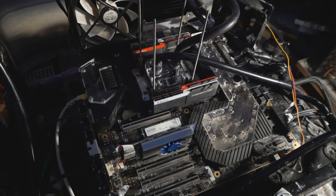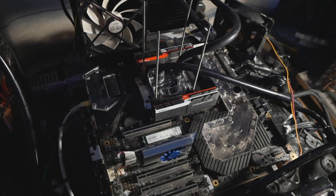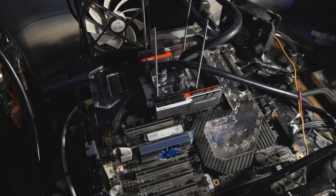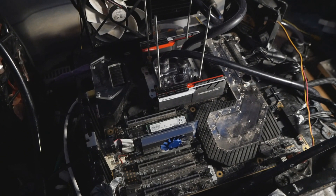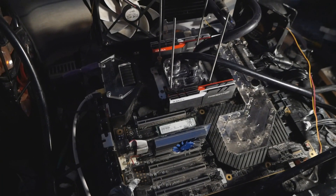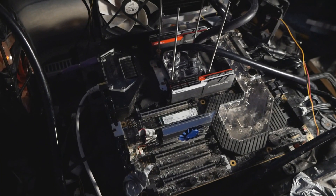For example, I returned my ASRock Z97 OC Formula at least twice because of this USB issue. Now thinking about it in 2020-2021, that was a mistake because it's very easy to fix those broken USB ports, and that's what we will be doing today.